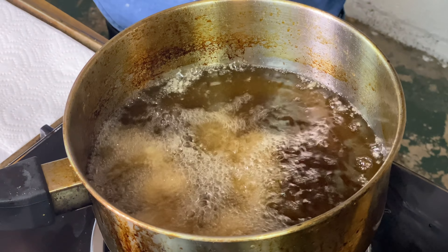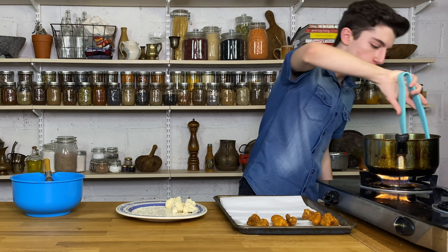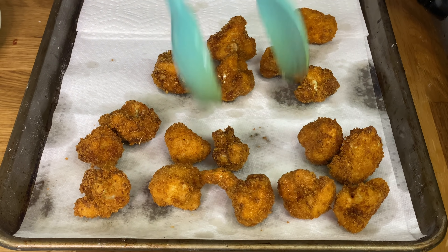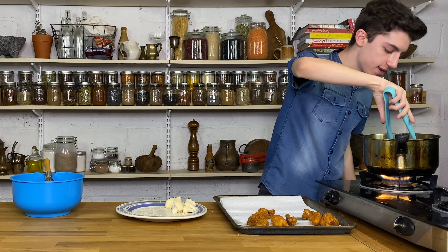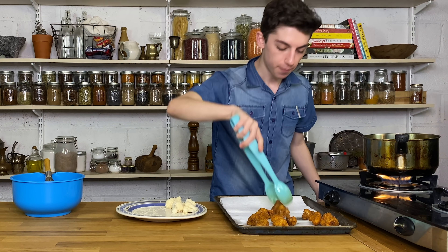While those are frying up, let's quickly make our buffalo sauce. We have some buffalo sauce, which is kind of like hot sauce but a little bit more flavorful. I like to add in a touch of honey to my buffalo sauce. It is now time to take our cauliflower out of the oil — it is nice and golden brown on the outside and perfectly soft and cooked on the inside. I literally cannot wait to dig in.